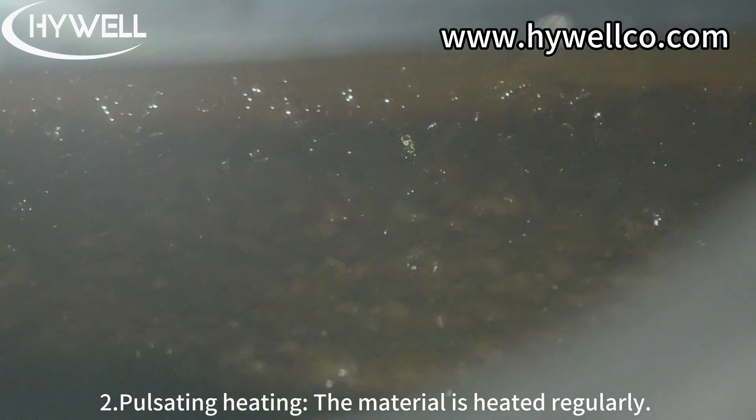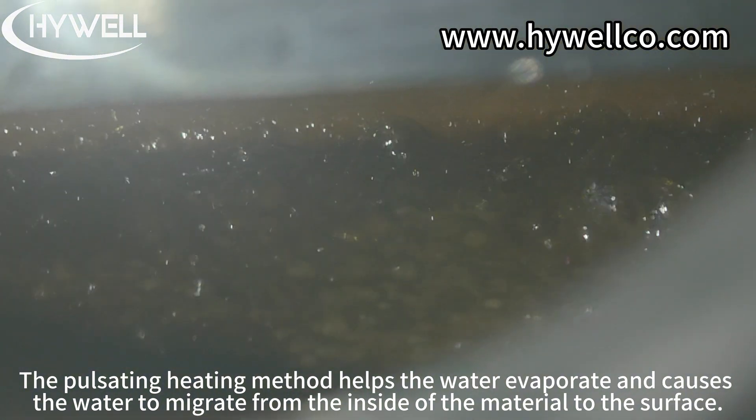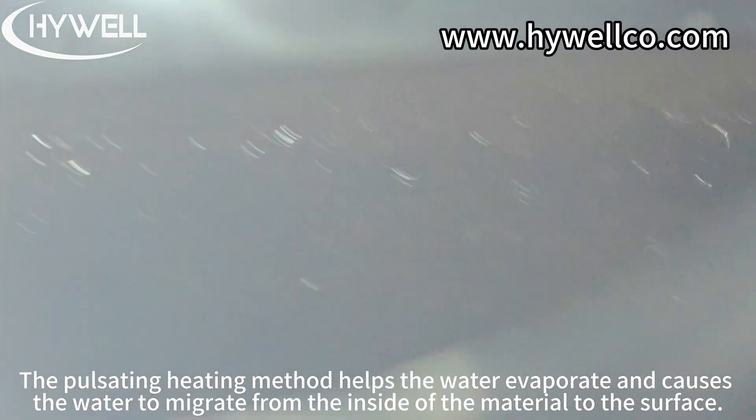Step 2: Pulsating heating — the material is heated regularly. The pulsating heating method helps the water evaporate and promotes the water to migrate from the inside of the material to the surface.